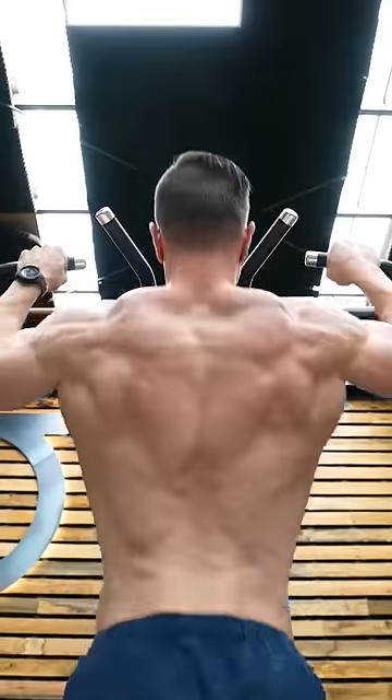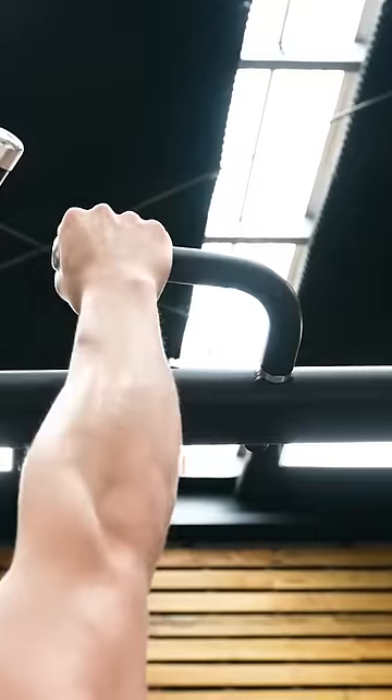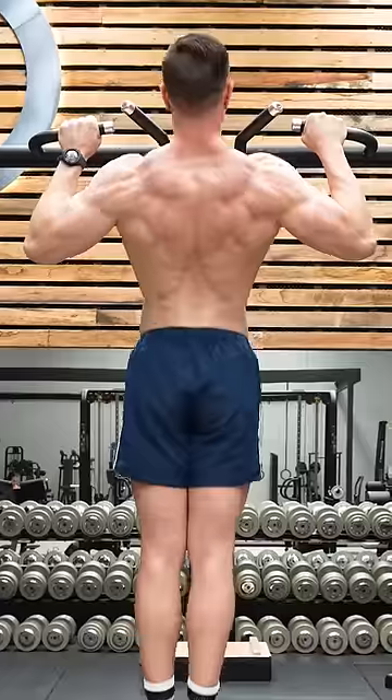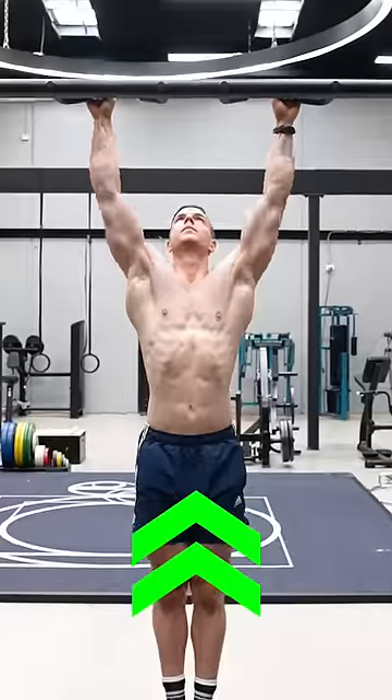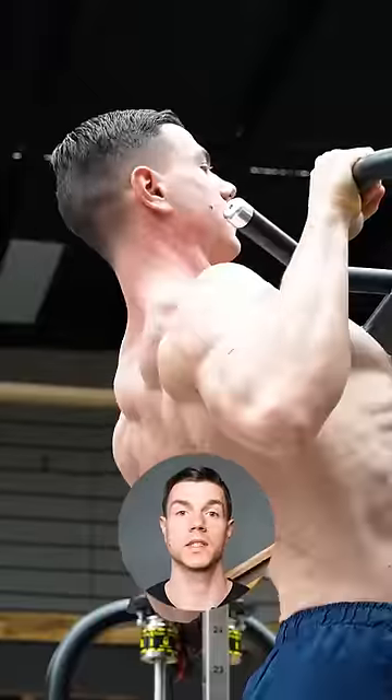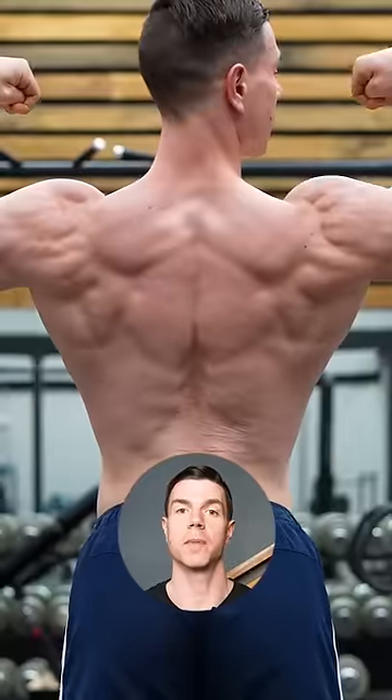Pull-ups are a back building classic. Choose a grip which feels comfortable and strong. Full range equals chin above bar at the top and straight arms at the bottom. Pump out reps in a vertical fashion to keep technique in check. Pull-up prowess is rewarded with massive back muscles.